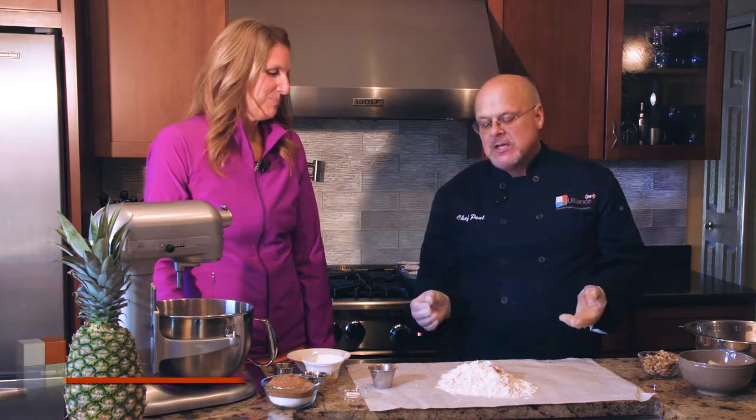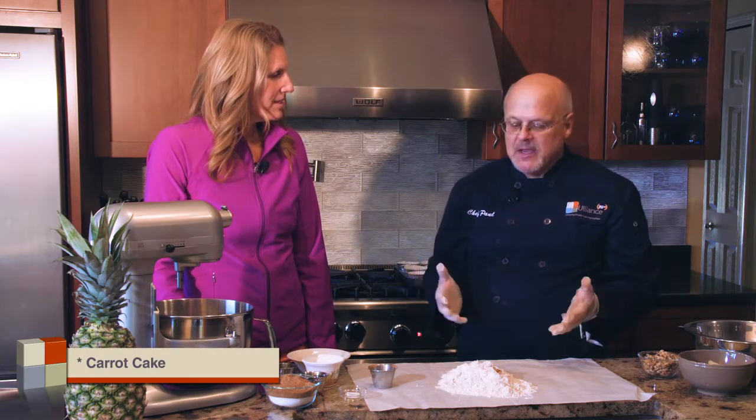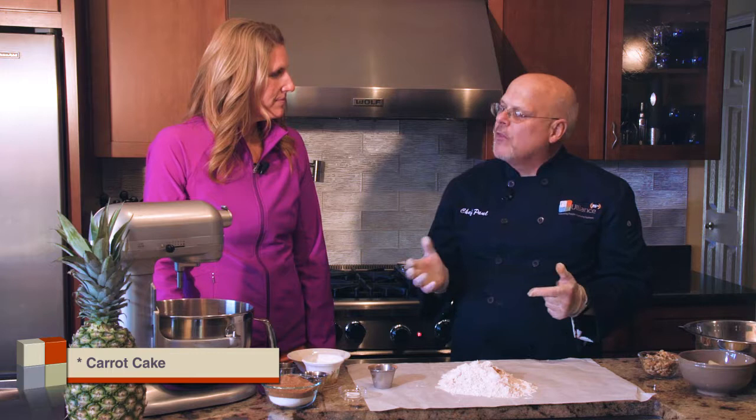We're back in the kitchen and we're going to do some baking today. We're going to bake one of my favorite cakes — I love carrot cake, but I don't like all the calories. So I'm going to show you a few tips on baking to make it a healthier version of carrot cake.